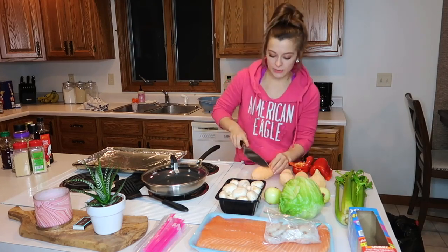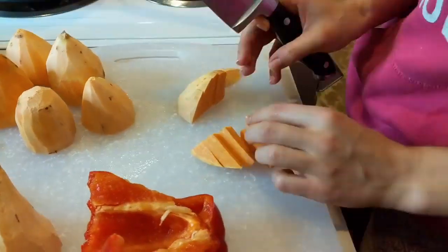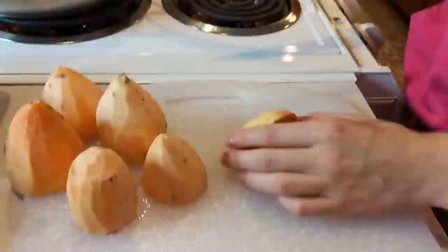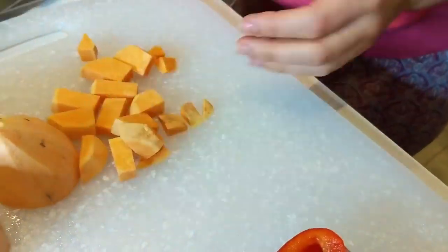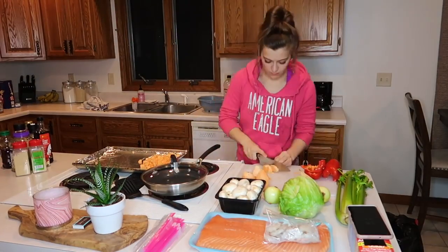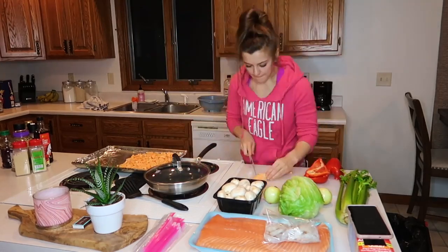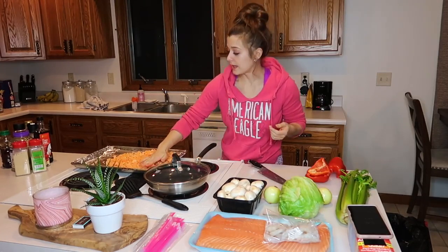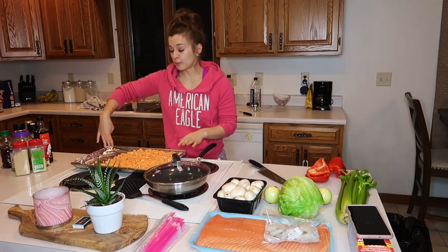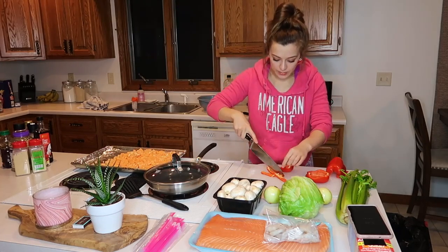I'm actually going to cut these potatoes up first because I want to get those in the oven first. So I just cut them all in half, then I cut the halves into fourths. You'll want them to lay as flat as possible so they take up a majority of the tray. On this little part I'm going to put my salmon because I'm actually going to have salmon for dinner tonight.